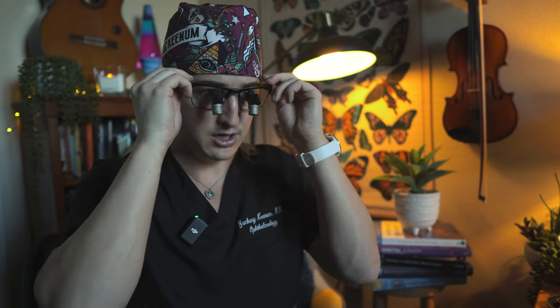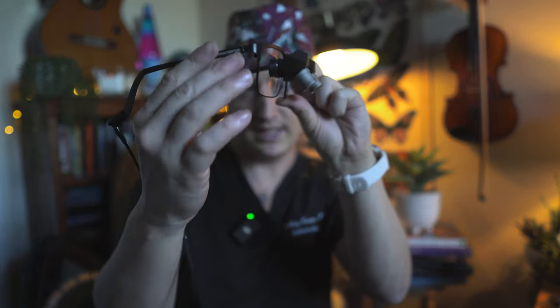It took a little bit of getting used to because what is around the loop — what's in the frame not through the loop — is a completely different view than what you're seeing through it. Whereas with most loops everything around is where it would normally be. The other thing that took getting used to is that if I tilt my head at all, the view goes the opposite way. So it takes some adjustment in terms of learning how to position your head. But for the past week, it's been really nice on my neck, and my upper back has been hurting less.